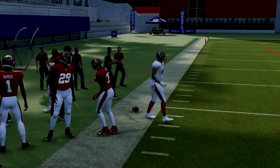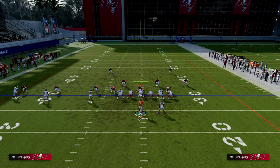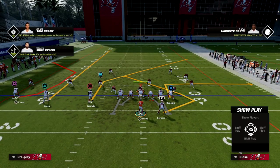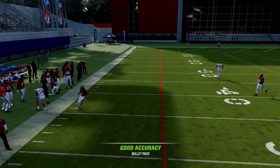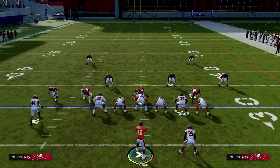If I keep this middle trips receiver over here, because he's at the numbers, he's actually going to pull outside thirds and outside quarters coverage — as you see right there. Ike Evans happened to drop the ball that time, but you can see how good this can be.